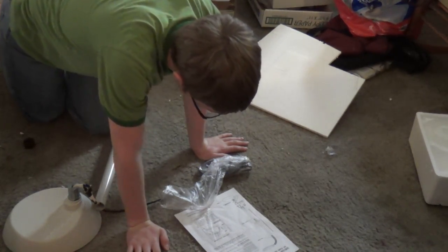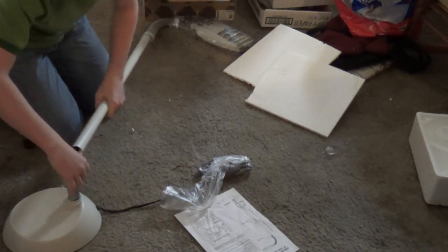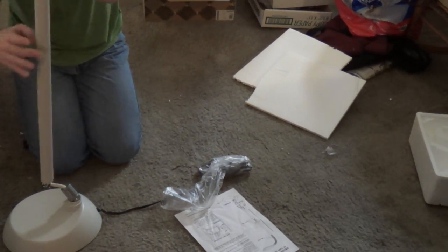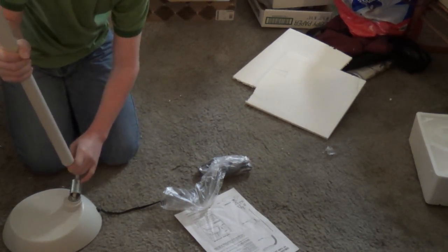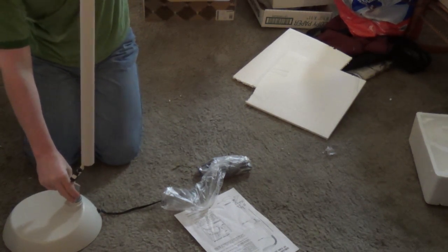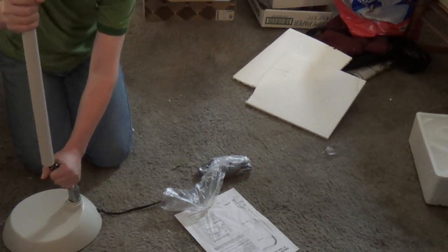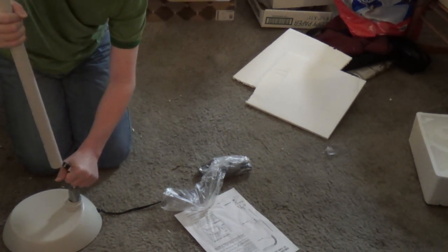Step four: carefully tuck excess power cord into the lower pole. Do not cut or shorten the power cord. Insert the flex pole and lower pole into the base. This is kind of funky — I'm going to loosen it up a little. This is obviously being a little funky, very finicky, very fiddly.